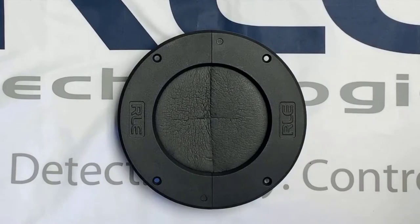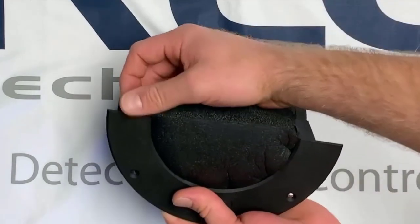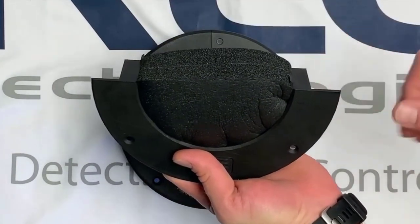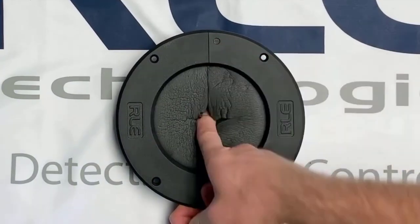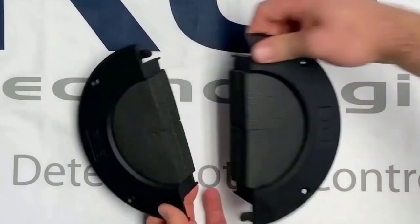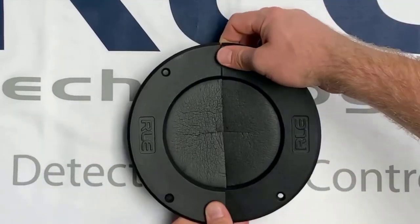You can also use the grommet to fill edge holes simply by snapping off the clip to ensure a flush mount. With the grommet installed, you can still maneuver and pull objects through without damaging it, and you can remove it for reinstallation at any time.